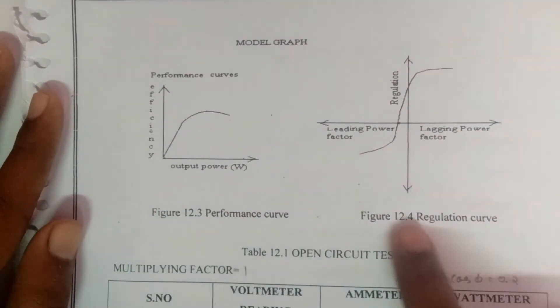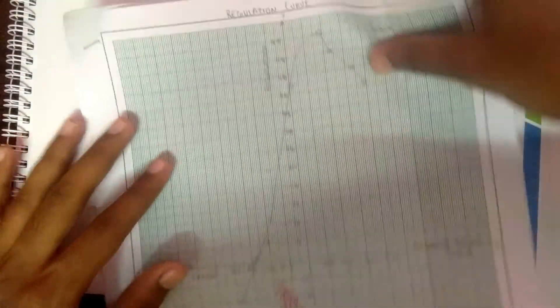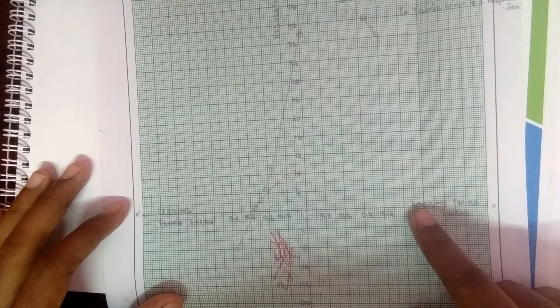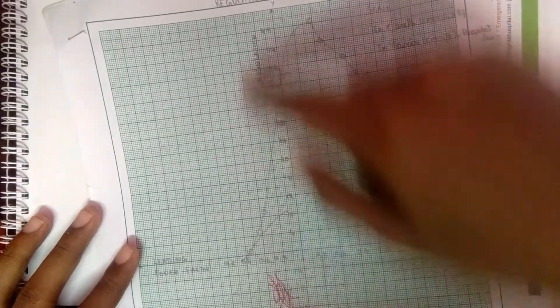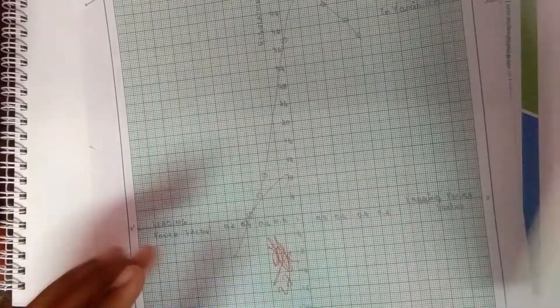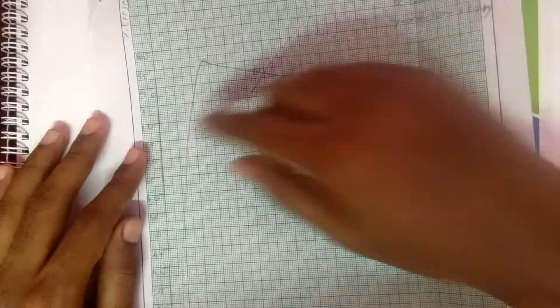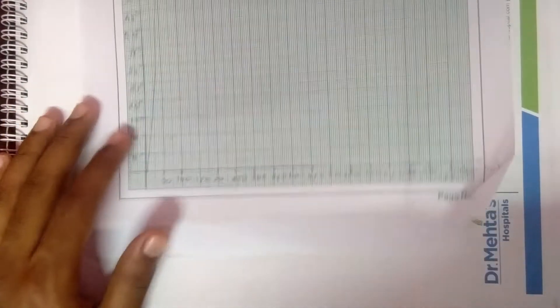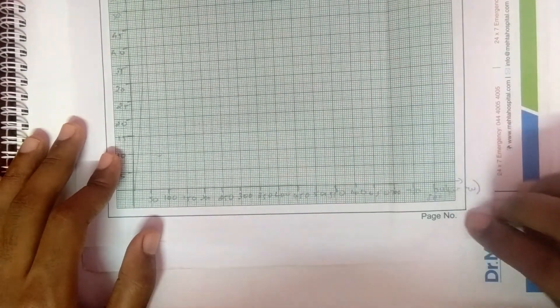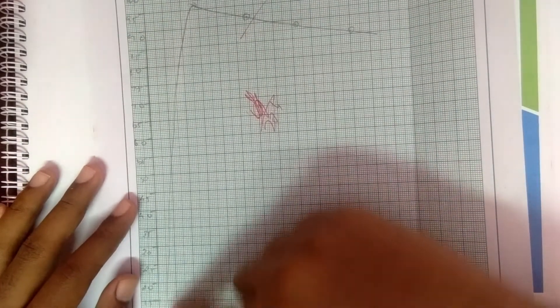Finally, we draw two model graphs: a performance curve and a regulation curve. For the regulation curve, the x-axis shows leading power factor and lagging power factor, and the y-axis shows regulation. For the performance curve, the y-axis shows percentage efficiency and the x-axis shows the output in watts. Thanks for watching this video.